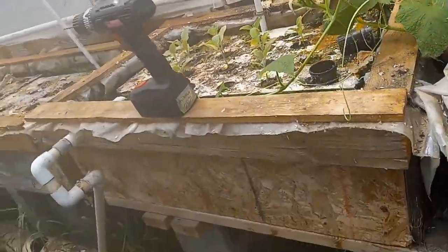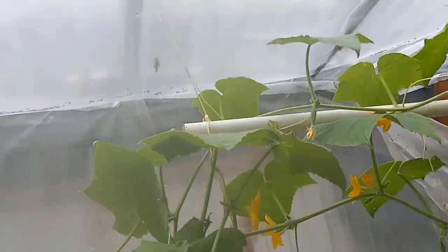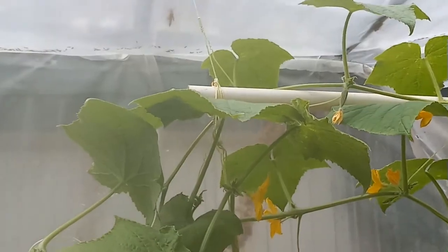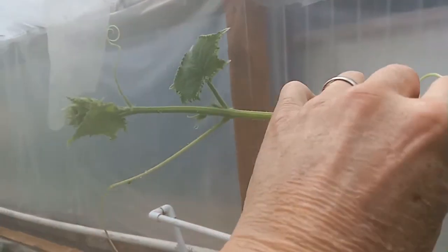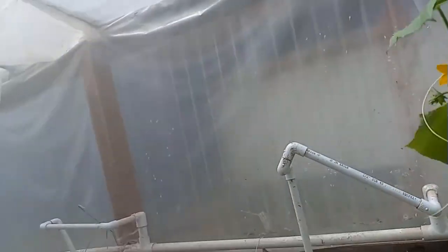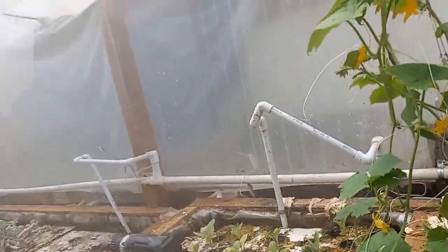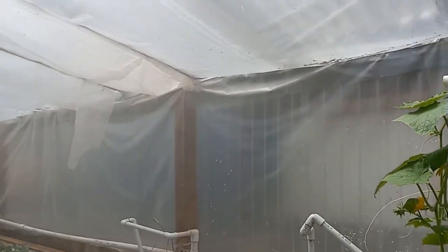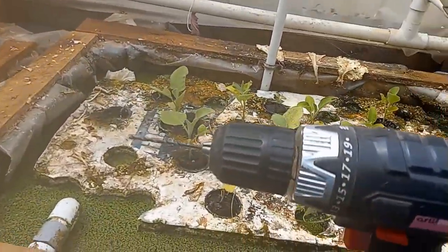Now I don't have any more hooks over this way. And if you notice, this vine right here that I just showed you, it goes all the way out here — clear out about three feet away. So what I've got to do — oops, I just dumped them in the water there — is put a couple more hooks over here so that I can put another string over here and just give them something to cling on to.